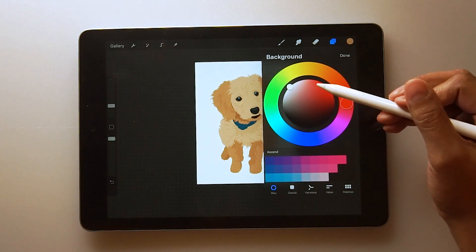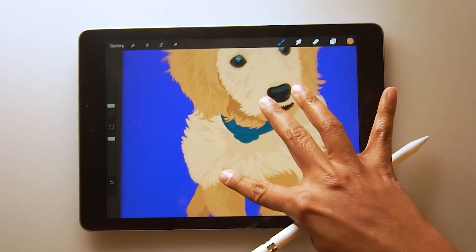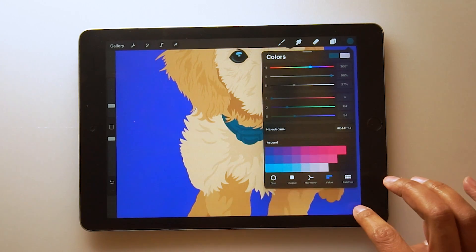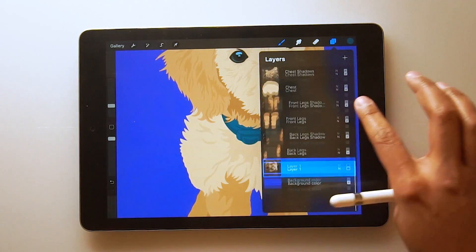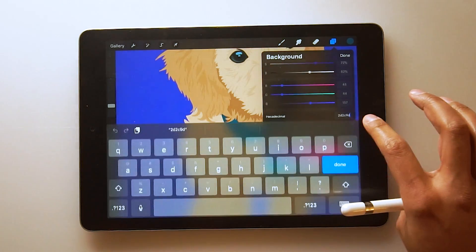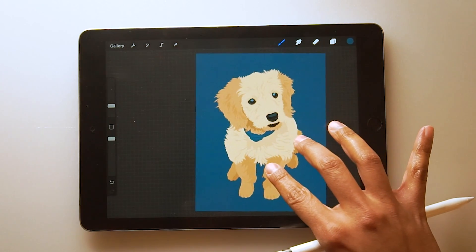To finish up this artwork, I'm just going to choose a background color. I actually wanted a blue that matched the collar. So I'm going to go ahead and eyedrop the color of the collar, go to the values tab, and then just copy this little code called the hexadecimal. Now go to your background layer, go to values again, and then just paste that same code into the hexadecimal. And there you go — the color matches the collar.